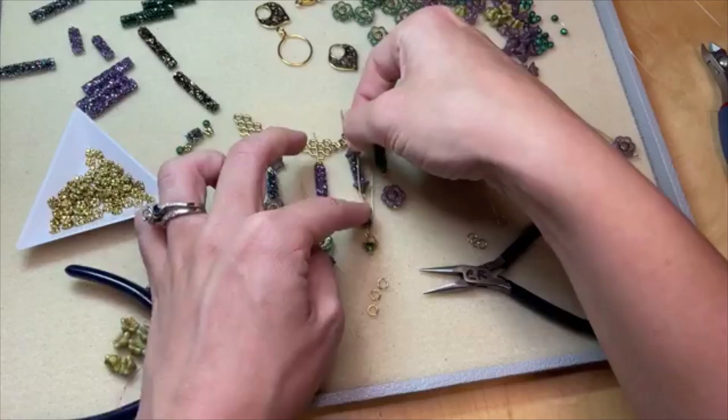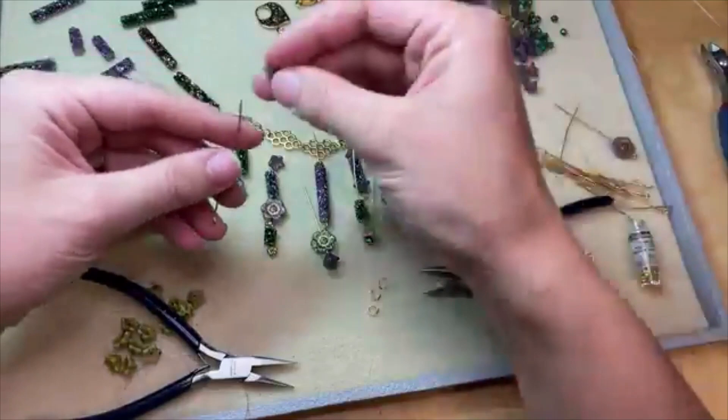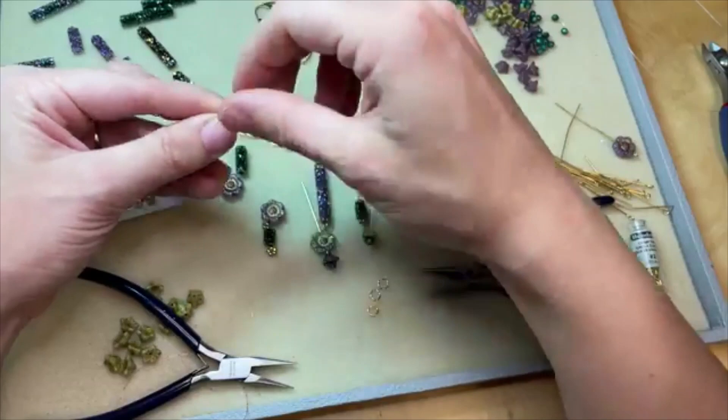Let's get those strung up in the same little pattern on the other side of our center piece and then we can do up all these loops. We're going to have to make some simple and wrapped loops here. I like to plan these out ahead of time before I start making my loops just so I can see how it's all going to look — I think that's really helpful.